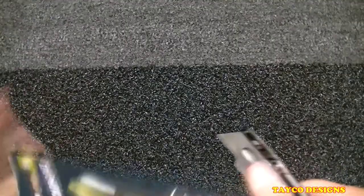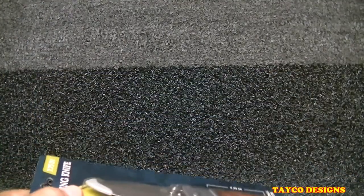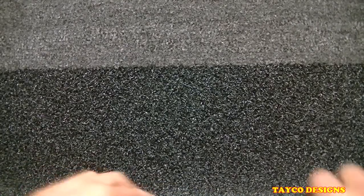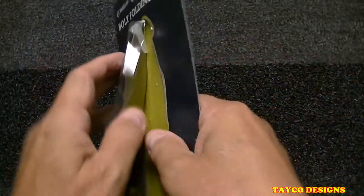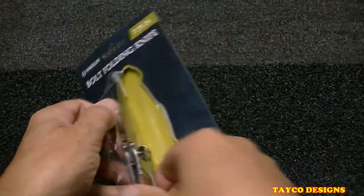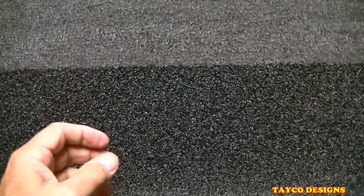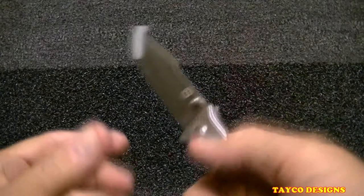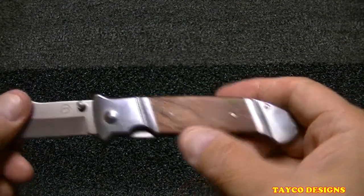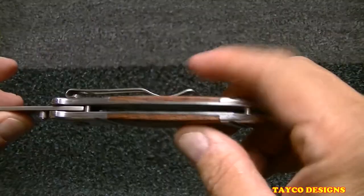Let's slice this and pull it out of here. There we go — throw this in the trash. Not bad looking, not my favorite like I said earlier, but it's not bad looking at all.